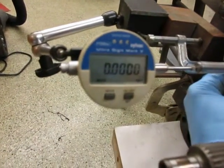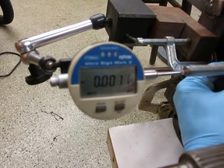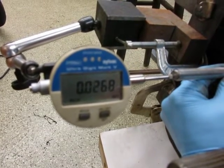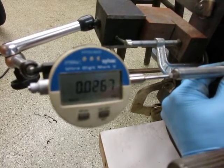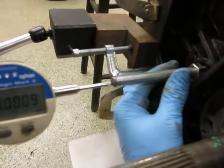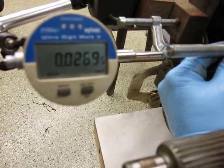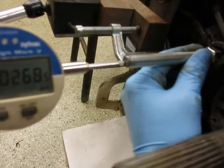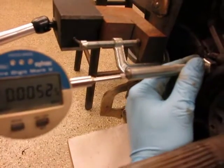My indicator is reading zero. If I push it all the way in, I get minus one. If I pull it all the way out, it reads 26.8 — so I have 27.9 mils of total travel. It's advisable that this have 2 mils of preload, so I need to put in a shim that's about 31 mils thick.